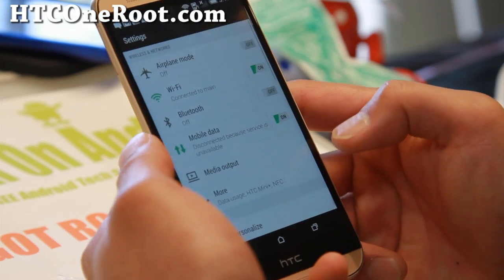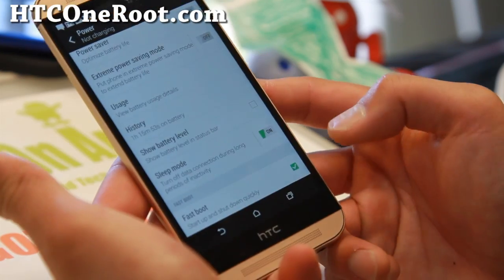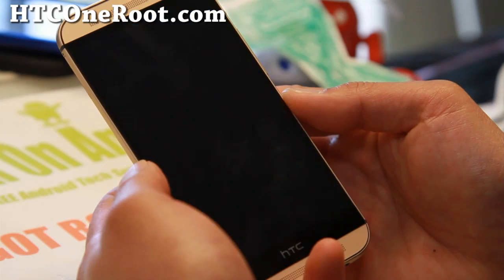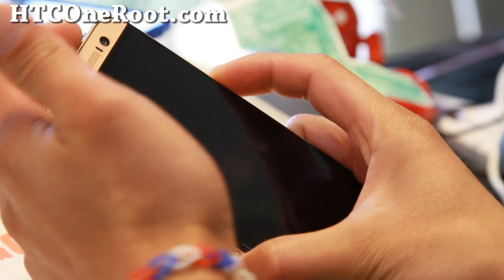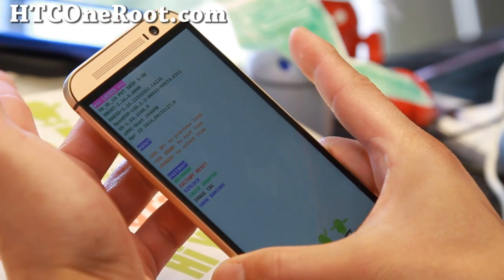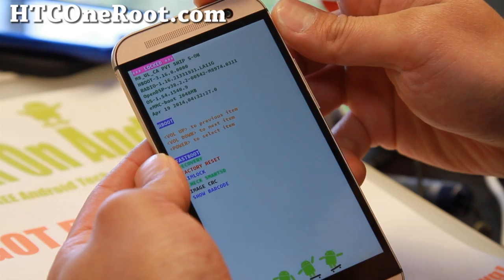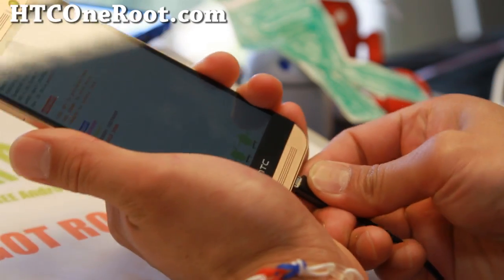First, go to Settings > Power and scroll down to Fastboot — make sure you shut that off. Then go ahead and turn your phone off. Once it's completely powered down, hold the volume down button, then hold the power button for a couple seconds until you see the bootloader screen. Let go of all buttons and choose Fastboot, hit the power button, and connect the micro USB cable to your computer.